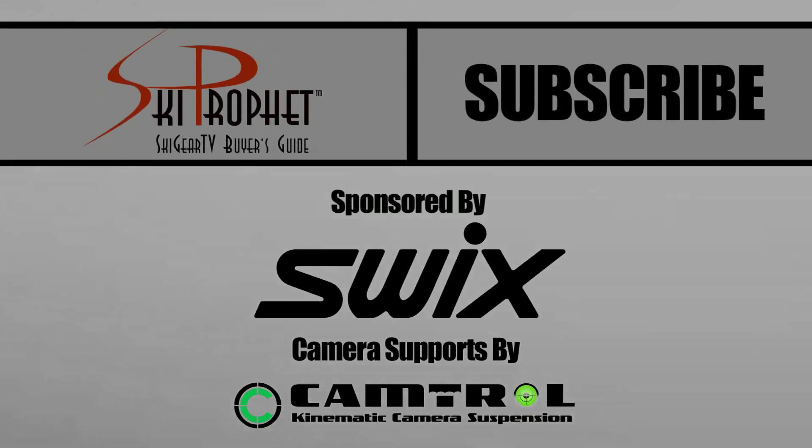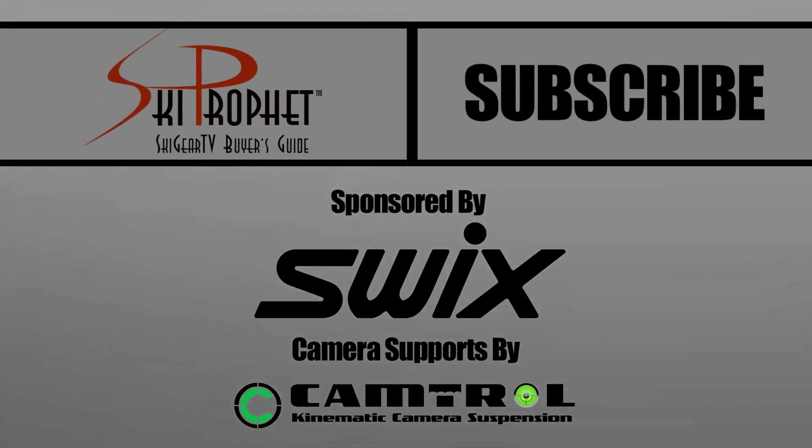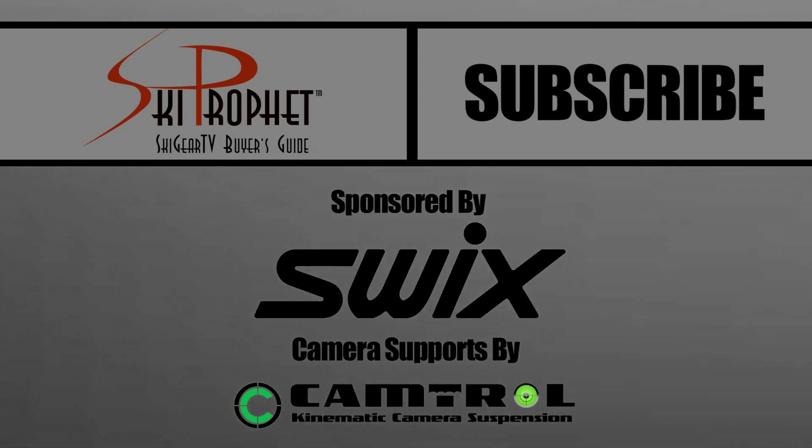Thanks for taking a minute to check out all the new UVEX products, and thanks for watching SkigearTV.com. We'll see you next time.